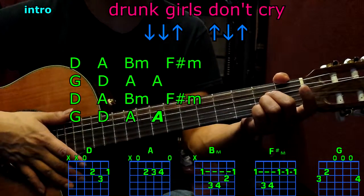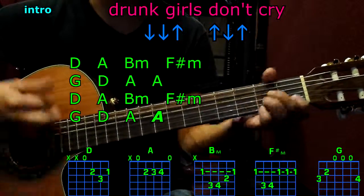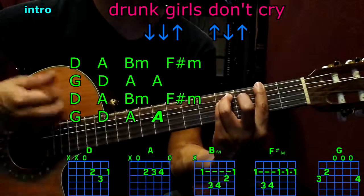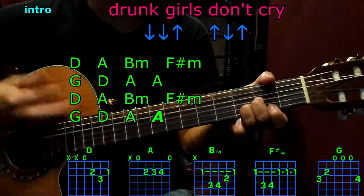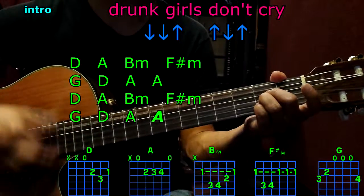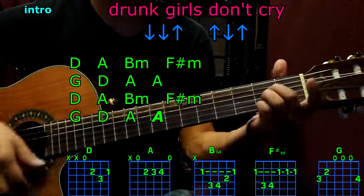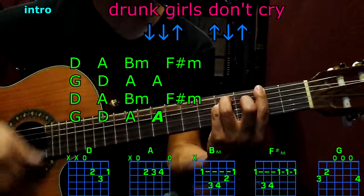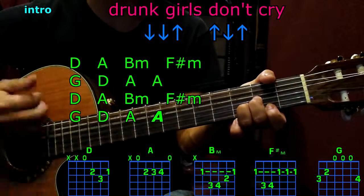Now let's begin with the intro, starting with D. The progression goes: D, A, B minor, F sharp minor, G, D, A, A. Then repeat: D, A, B minor, F sharp minor, G, D, A, A.